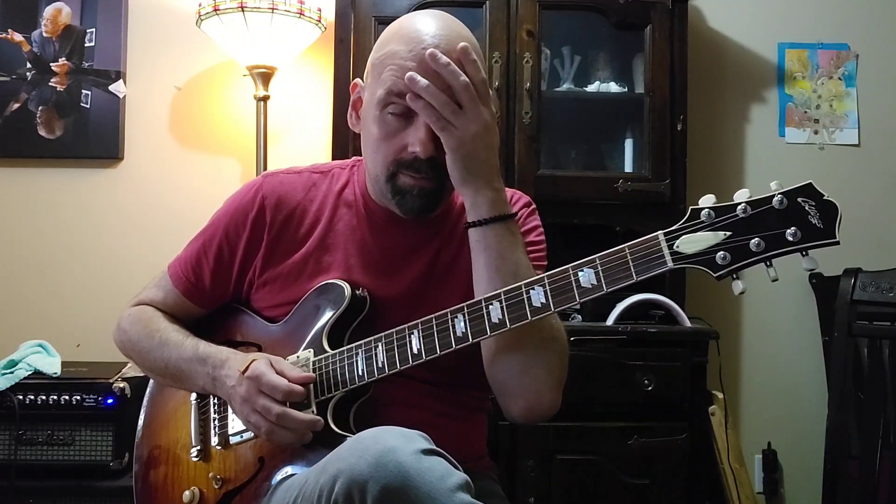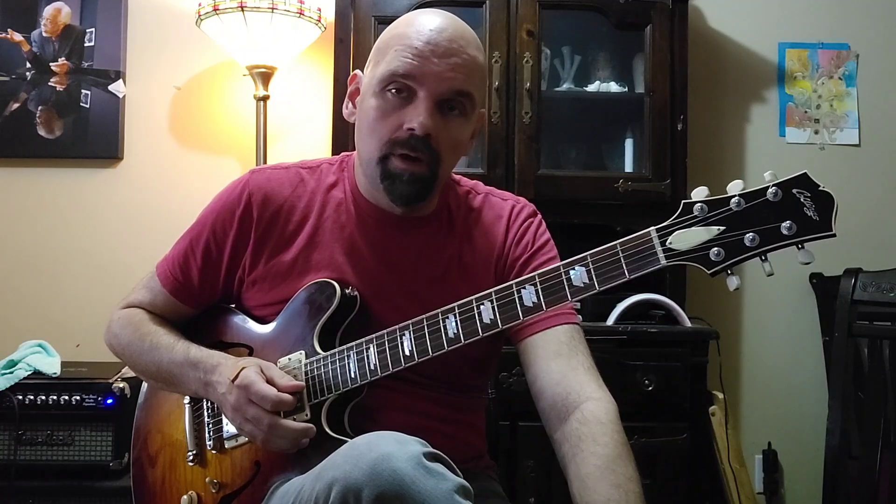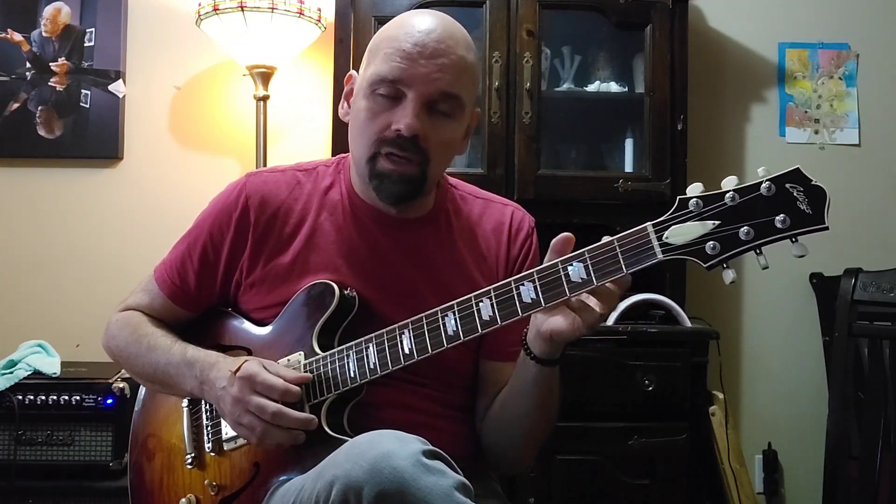I brought this up in one of the open studio classes that I've been teaching — I teach about five classes a week there, which are really wonderful. If you haven't checked it out, you should definitely go to OpenStudioJazz.com. We started talking in class, and I brought this up. Then one of the people that attends, Jeffrey, a very good guitar player, said you don't have to just do it for that one — you maybe could do it for the second note too.